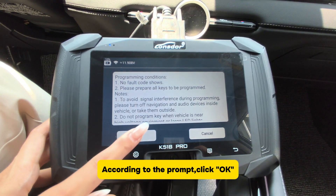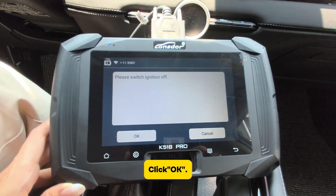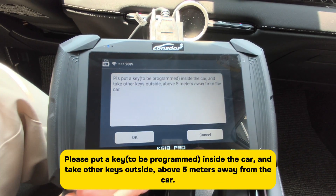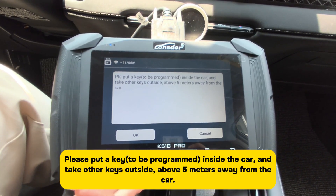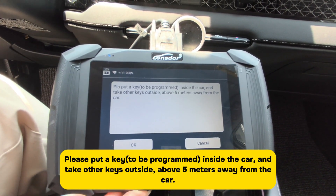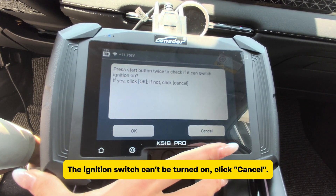According to the prompt, click OK. Please switch ignition off, then click OK. Please put the key to be programmed inside the car, and take other keys outside — above 5 meters away from the vehicle. The ignition switch can't be turned on. Click Cancel.